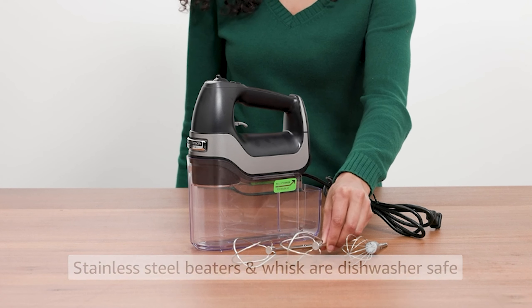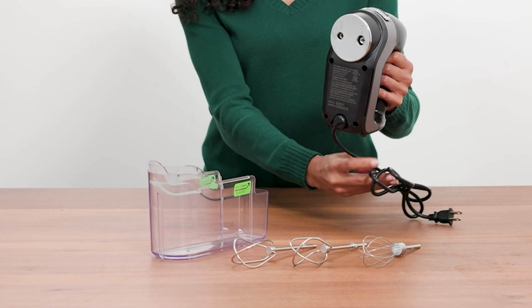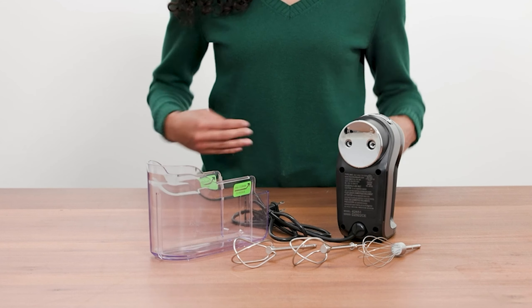The trigger-style attachment ejector simplifies the process of releasing beaters for effortless cleanup. However, users may find the snap-on case somewhat challenging to attach, and the absence of dough hook attachments limits its versatility for heavier mixing tasks.